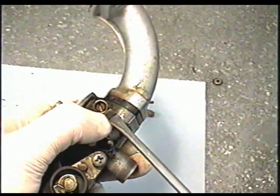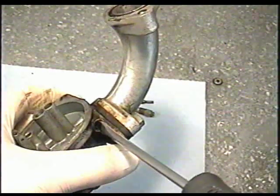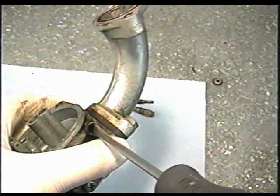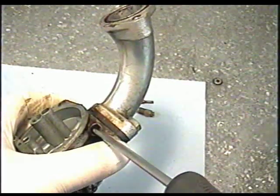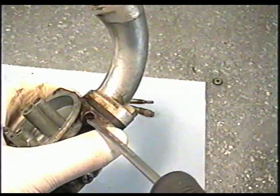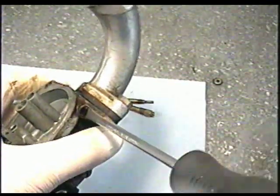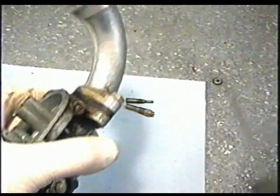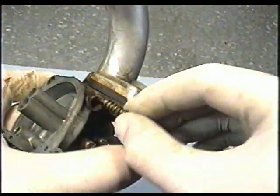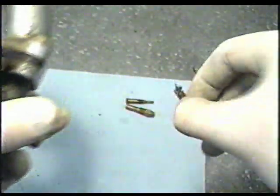I'm also going to remove this adjustment screw, but first I'm going to count how many turns it's out by turning it in: half a turn, one turn, one and a half, one and three quarters. So when I put the screw back in after cleaning, I'm going to turn it out one and three quarters. Now completely remove the screw — there will be a spring under here so be careful you don't lose that. There's a bit of dirt at the tip of the screw so it's going to need to be clean.